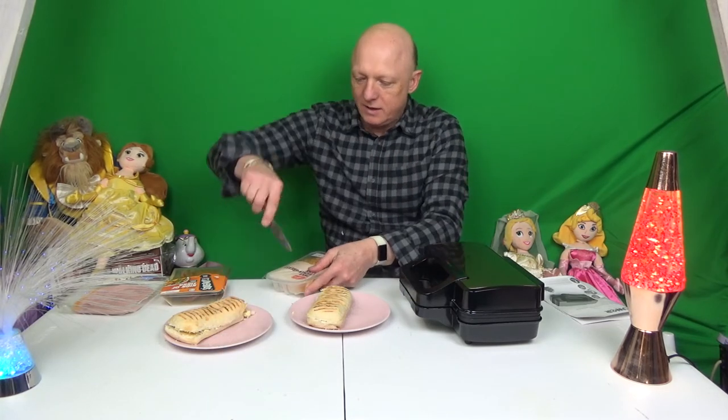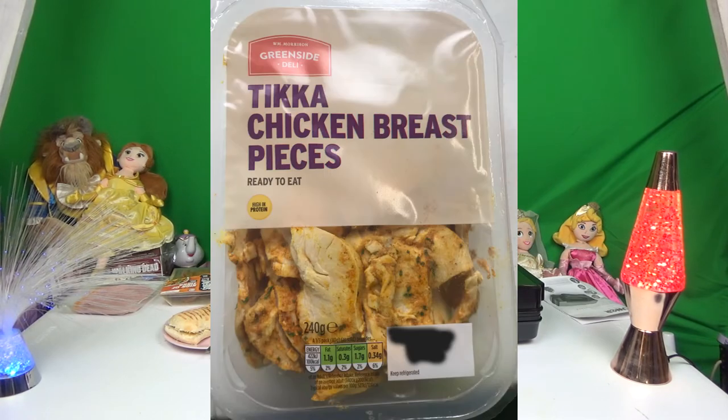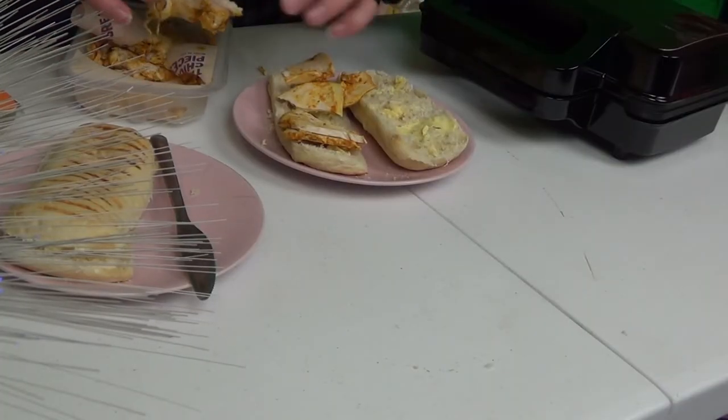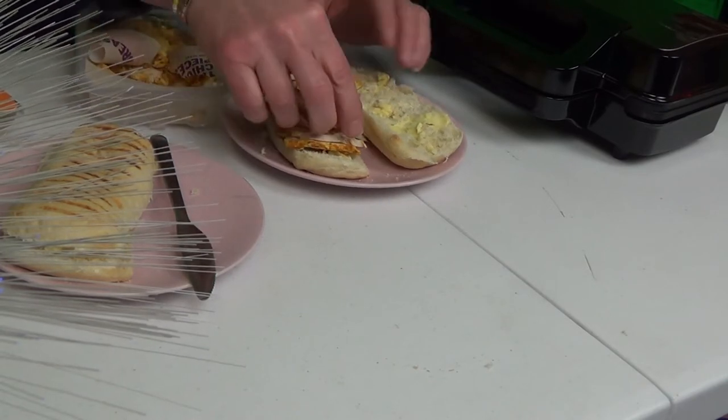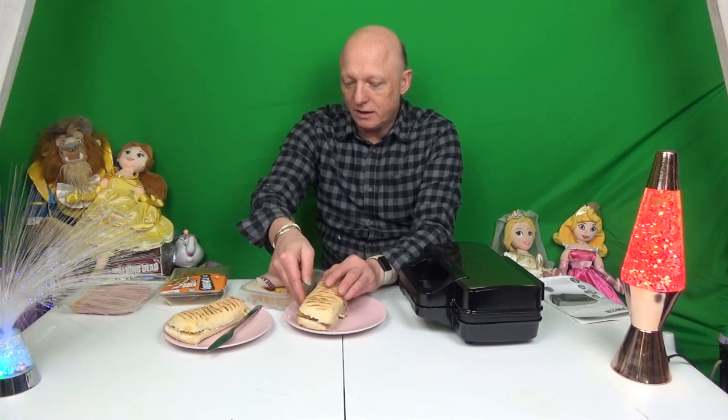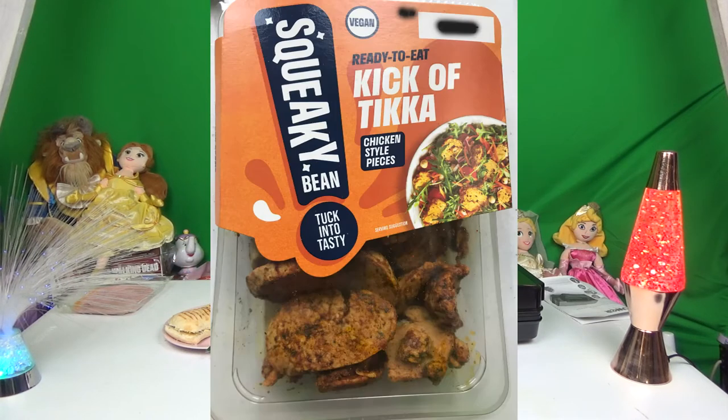And now we shall put into this the chicken tikka breast pieces — it's quite large so I shall rip them up. They smell nice! If you like chicken tikka, this is the panini for you. And if you're a vegetarian, we should be doing on the next one some vegan kick of tikka chicken-style pieces. It won't be vegan because I've buttered the bread, but if you've got vegan butter or whatever you use then it will be vegan. So we shall place our panini in there and close the lid and give that five minutes.